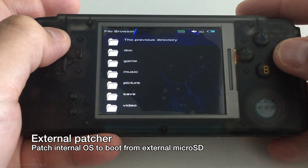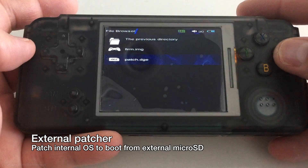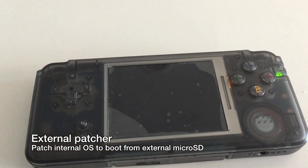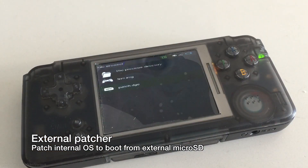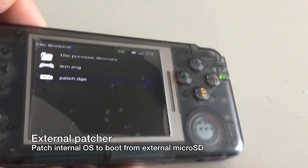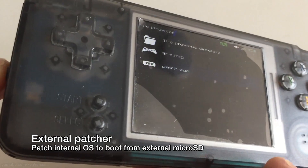Using the included file browser, you want to browse to your SD card and look for the program patch.dge, then open it. The screen should go blank for a couple of minutes, but once it's done it should return back to the file browser like it's shown here. Then you can turn off the unit and proceed to the next step.